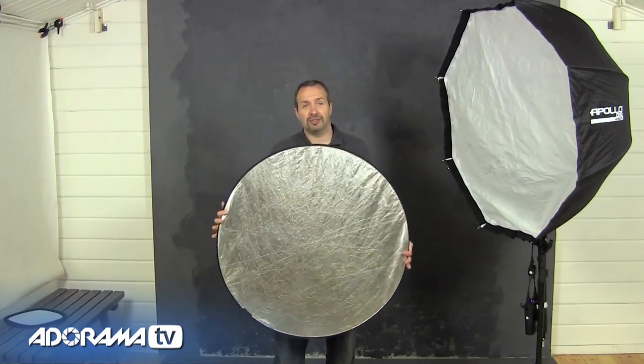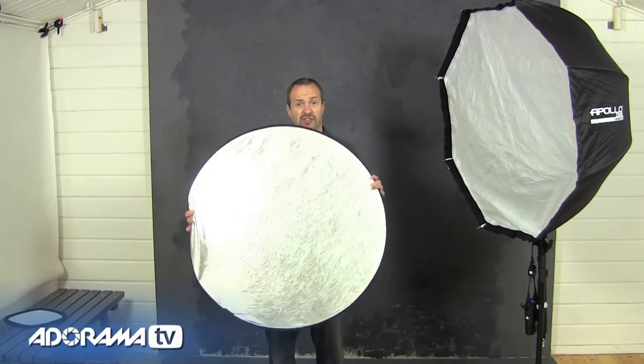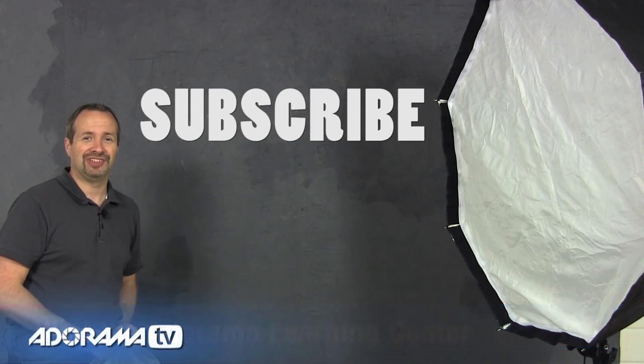The reflector really is one of those must-have gadgets — every studio, every photographer should have one. If you want to see more videos from myself and the other amazing presenters here on AdoramaTV, click on the subscribe button. I'm Gavin Hoey, thanks for watching.